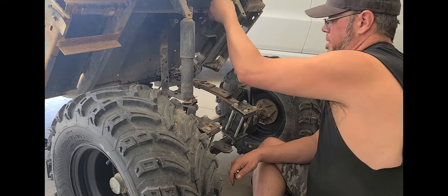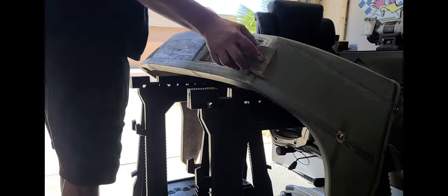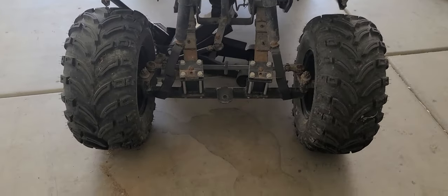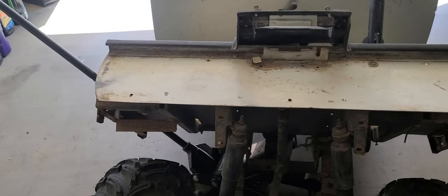Welcome back to the Old Stanky build Part Two. Today we're going to see it right like that — stay tuned. If you remember from episode one, we took the front end off and cleaned everything up a little bit.